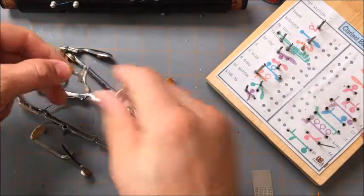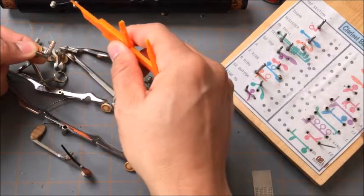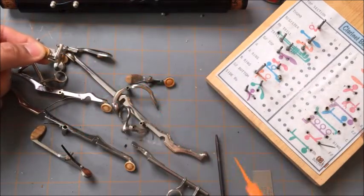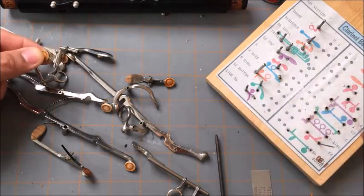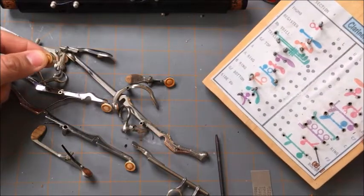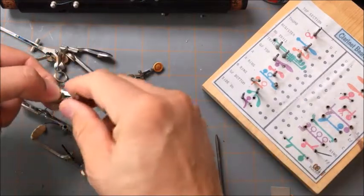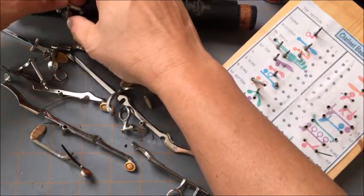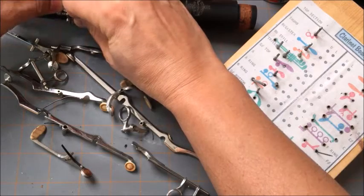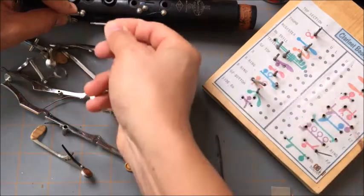I grab this key — we have to remember there's a cradle right here that will hold the end of the needle spring. As you can see off to the side, we have a board with our rods in it. It's easier to catch the spring initially rather than later. You can feel it when it goes in. So our side B-flat rod goes in here.